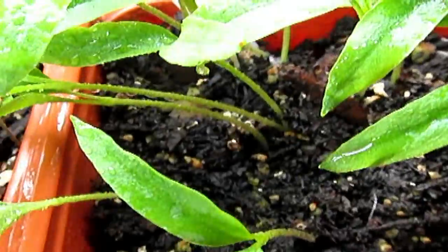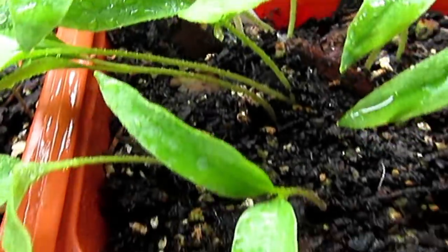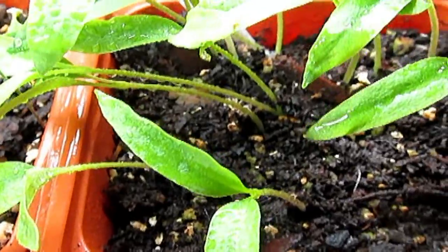Back here are jalapenos — right there. They're kind of thin and leaning over. I just sprayed them and kind of knocked them over, but they'll stand back up. It's a bit cold tonight as well.